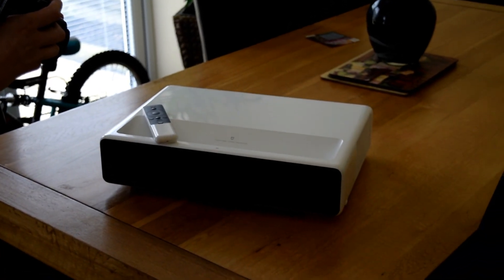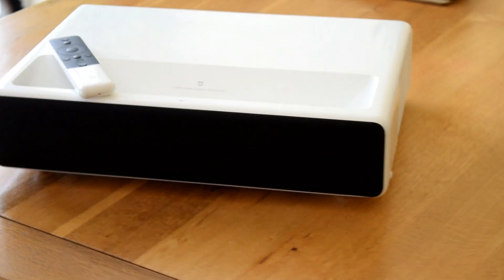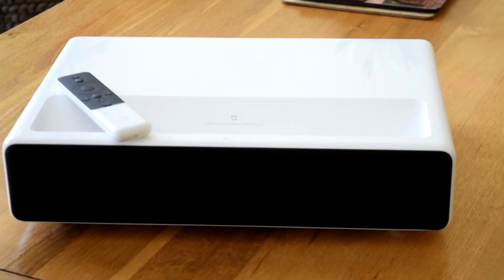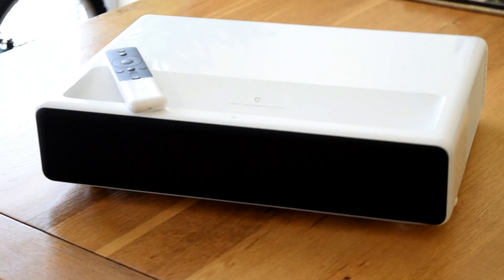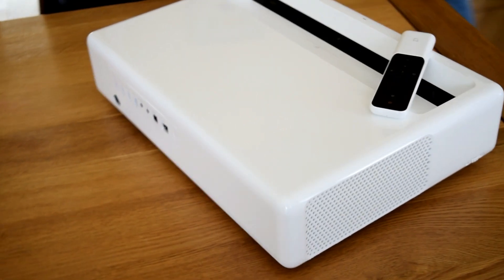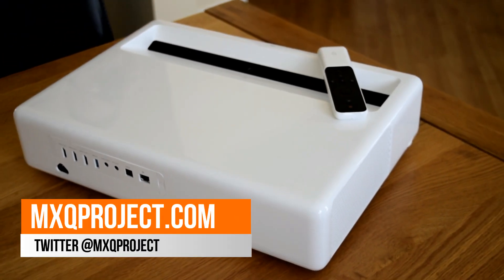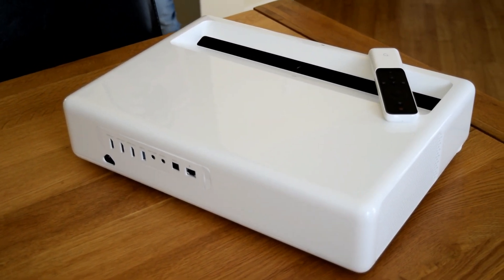I really hope you enjoyed this video and it gave you a bit of an insight into what to expect from cheap and expensive projectors. My name is Matthew and you've been watching another video by the MXQ Project. Don't forget to check out the website mxqproject.com, our Facebook group, and Twitter at MXQProject. We hope you enjoyed this video and we shall see you very soon.